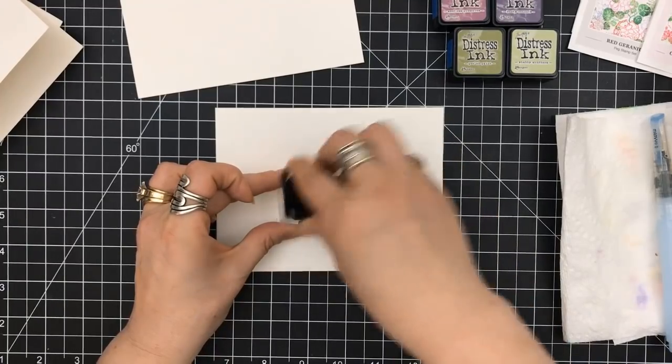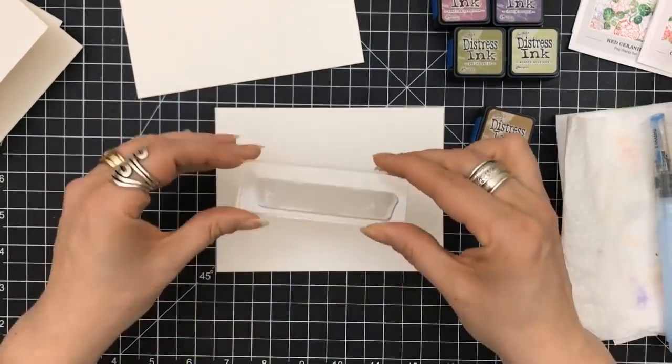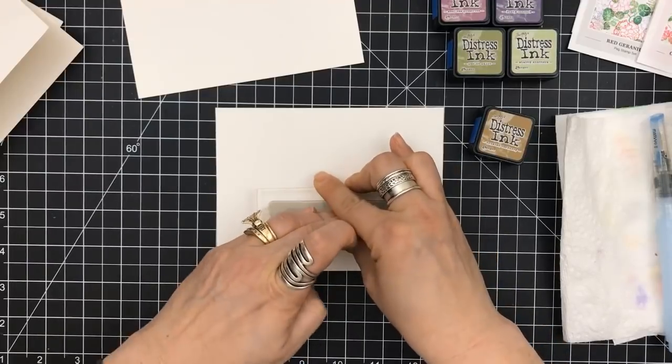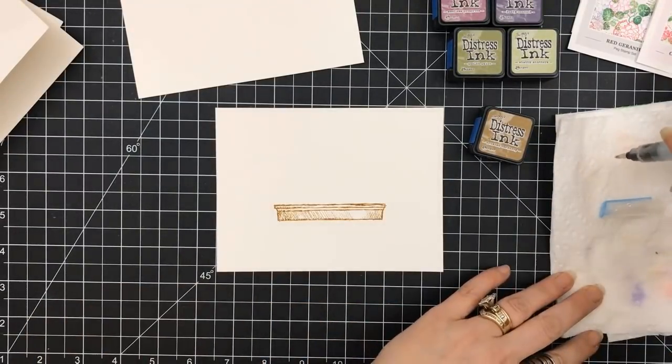It actually measures four and seven-eighths by three and a half. So if you're looking to cut this, cut it four and seven-eighths by seven and then score it at the three and a half inch mark. This piece that I'm working on right here is a Canson XL watercolor piece.